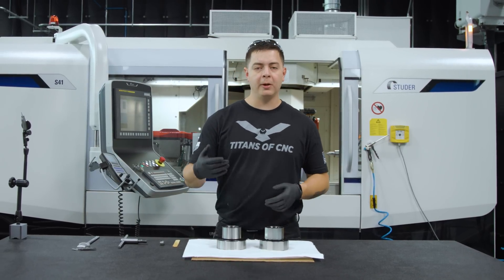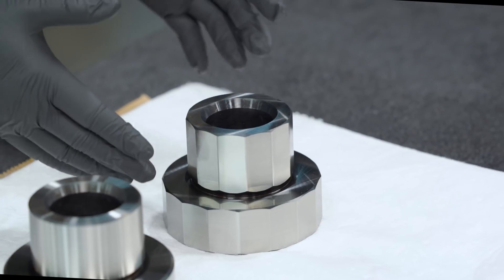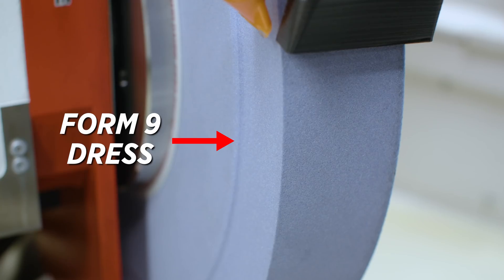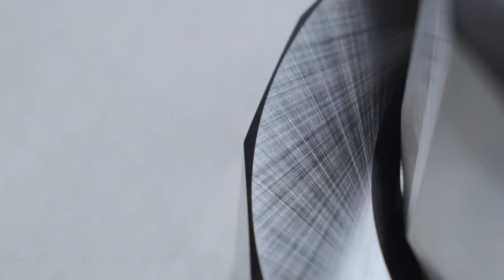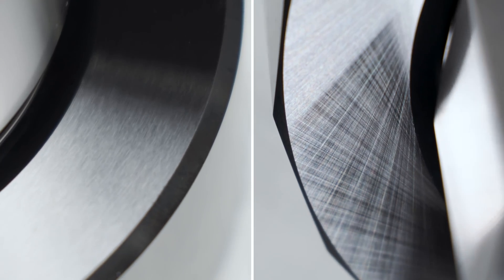I've got these two test pieces here. On one of them I mounted a 30 degree wheel and ground the shoulders. On this one I mounted a 90 degree wheel, dressed a Form 9 dress into it and achieved a crosshatch finish. And you can see the difference between a crosshatch shoulder and a no crosshatch.